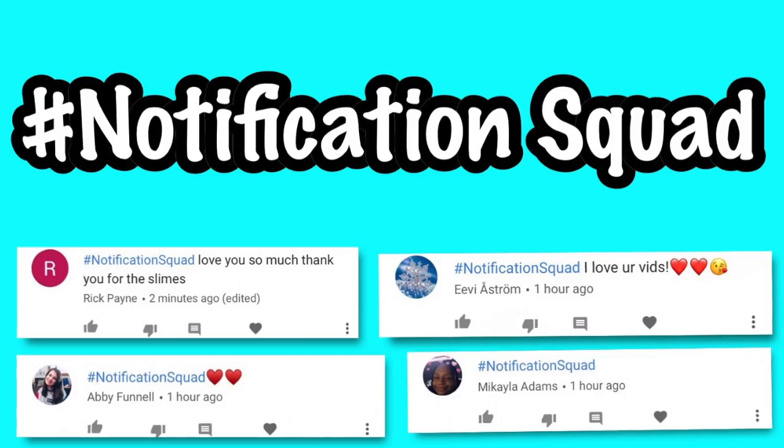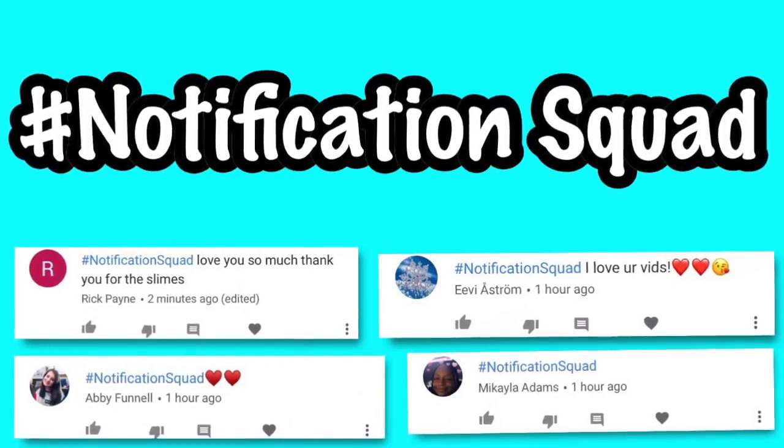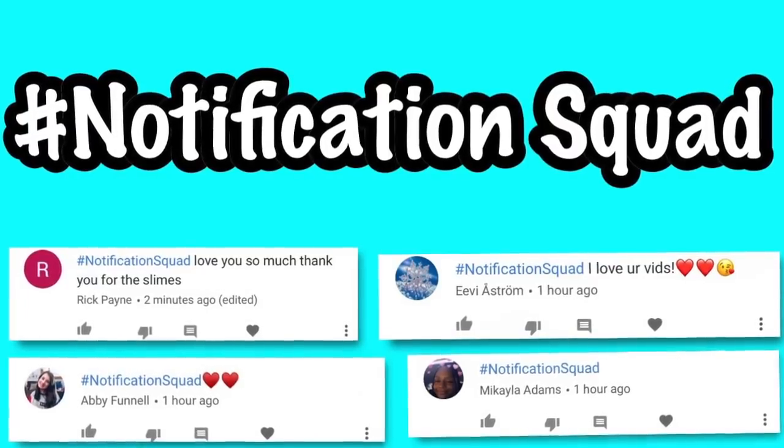Hey guys, welcome back to Kawaii Toy Collector! In today's video I'm going to be testing no-glue paper towel slime recipes.